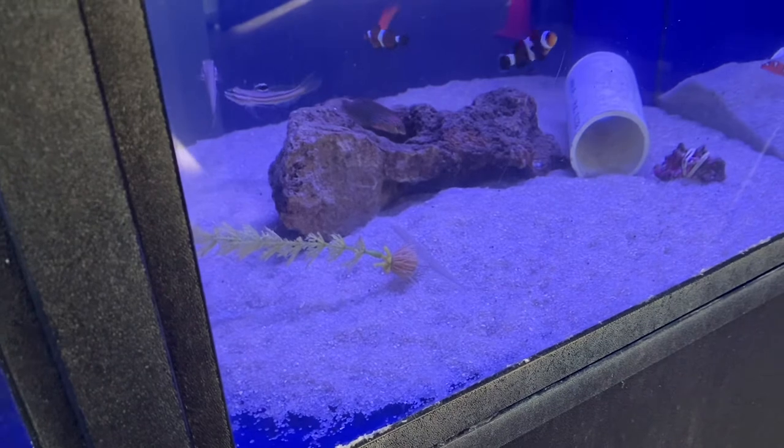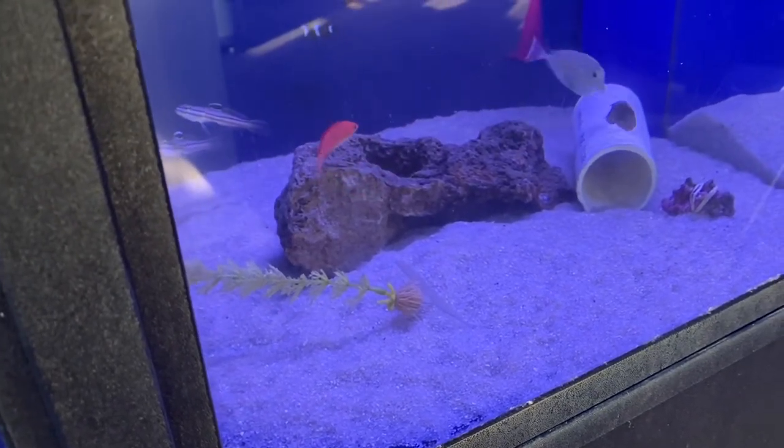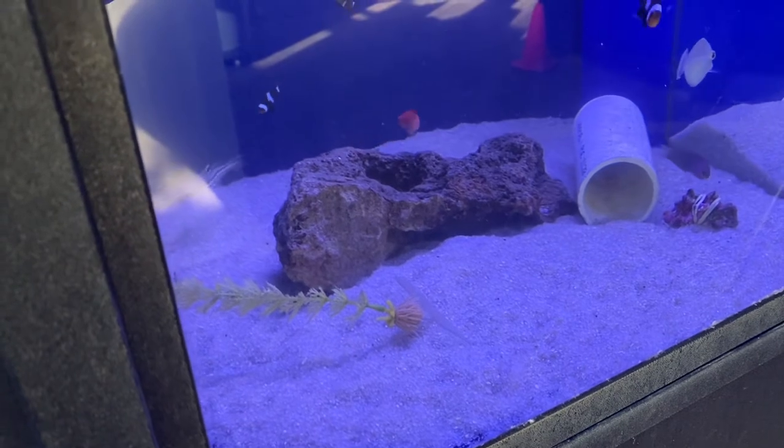Hey good morning, it's Ed Duncan from Eddie's Aquarium. Checking out these Railway Sleeper Gobies over here on the left.